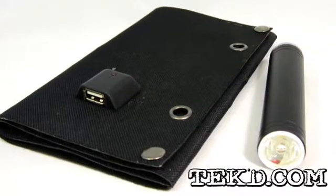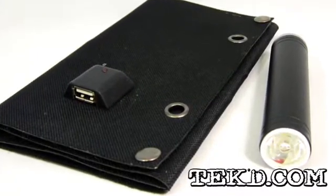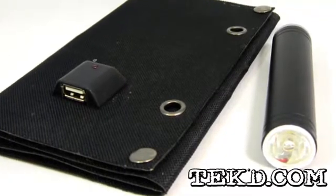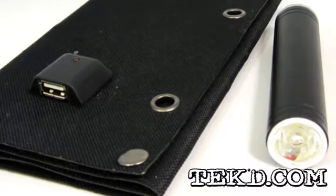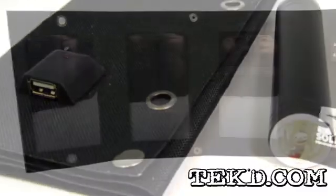Every hiker knows that the gear they pack into the backcountry needs to be light and compact, and with the folding USB SolarCell from Brown Dog Gadgets, they have a portable charging solution to keep their devices powered up.